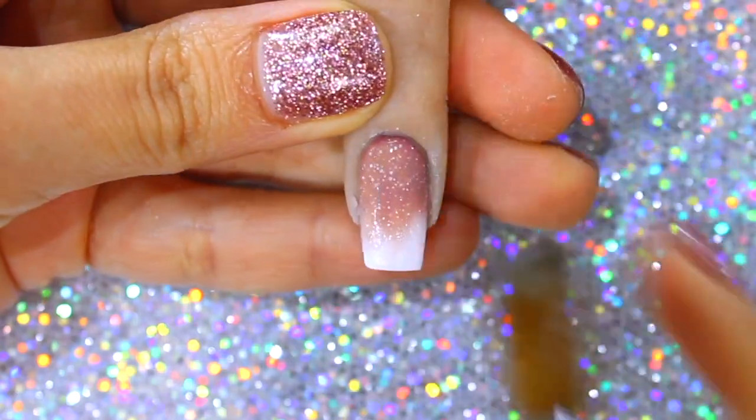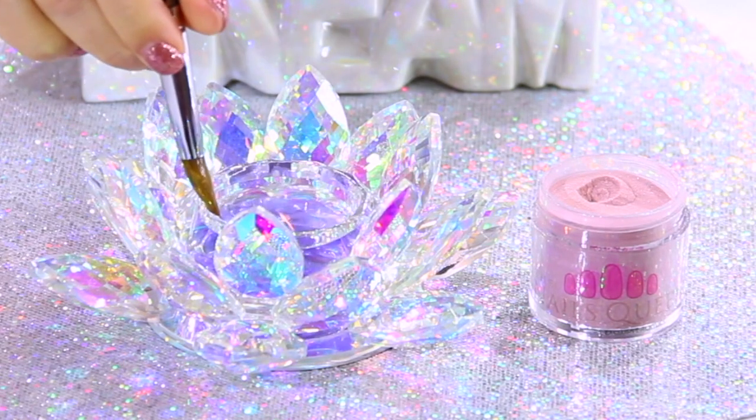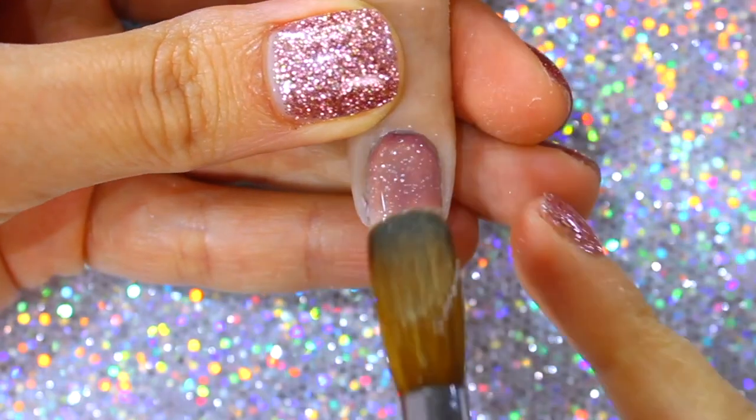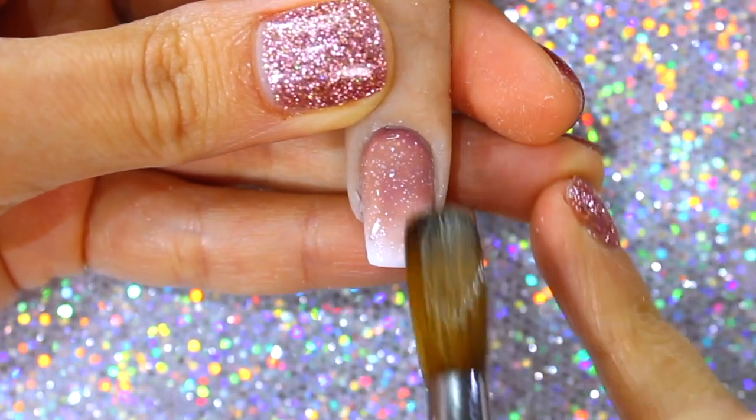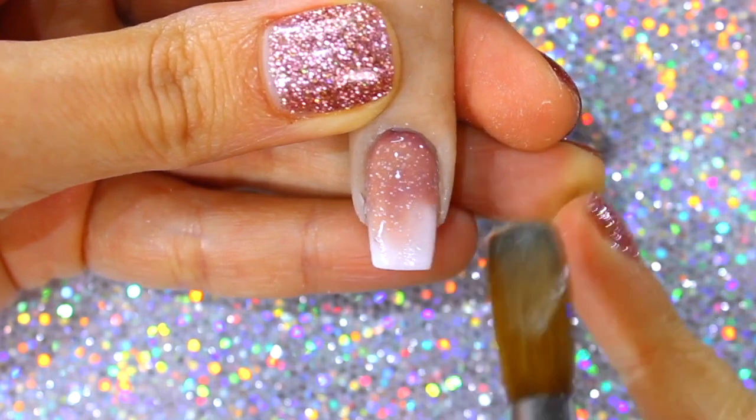These layers are going to be thin since this ombre's purpose is to serve as a foundation for the design. If necessary, to achieve a more perfect ombre, you can moisten your brush with monomer and smoothly go over where the two colors meet.